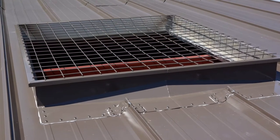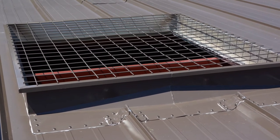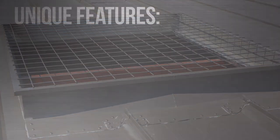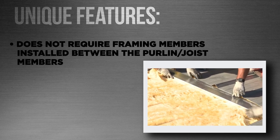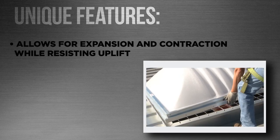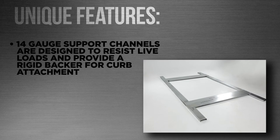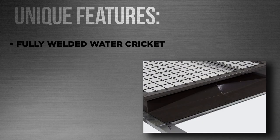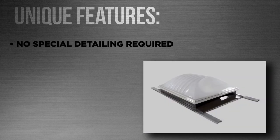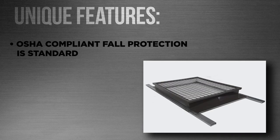Curb exteriors are either painted to match roof panel colors or are primed with galvanized paint. Interior surface custom color trim is available upon request. Our roof curb system contains several unique features: it does not require framing members installed between the purlin or joist members; it allows for expansion and contraction while resisting uplift. 14-gauge support channels are designed to resist live loads and provide a rigid backer for curb attachment. The curb height is seven inches, with mitered and fully welded corners, and a fully welded water cricket. No special detailing is required. All curbs are insulated as standard and OSHA compliant fall protection is also standard.